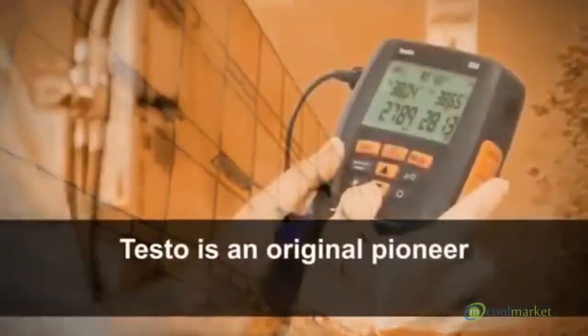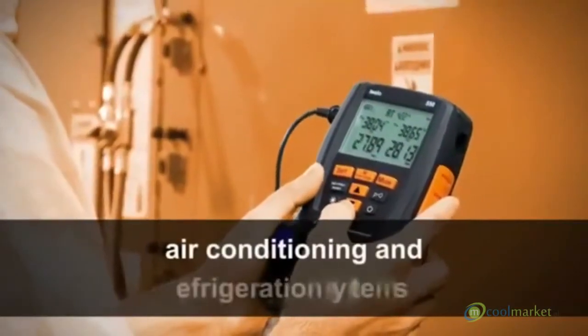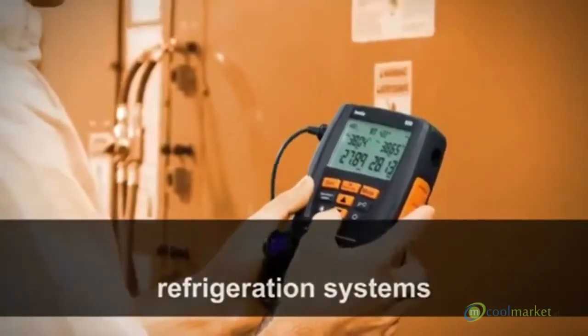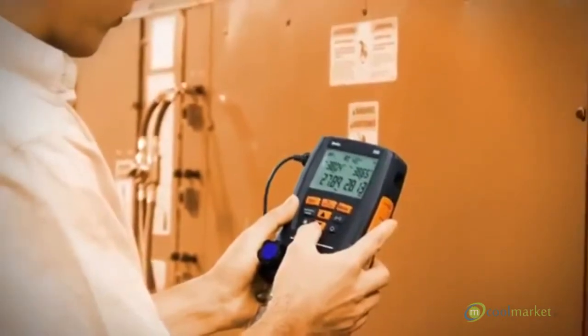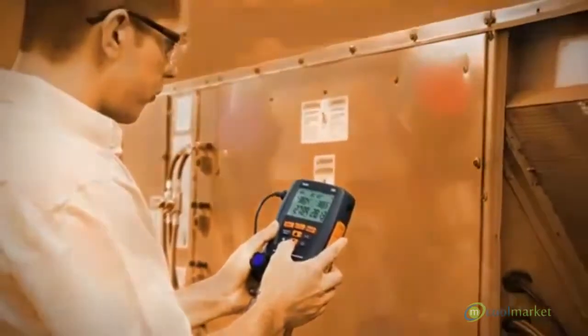Testo is an original pioneer of digital manifolds for air conditioning and refrigeration systems and has used its extensive knowledge and expertise to perfect rugged and reliable digital manifolds.